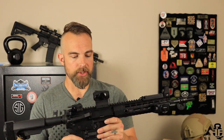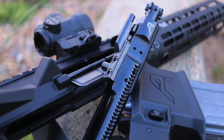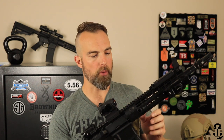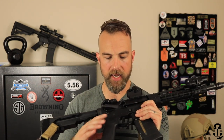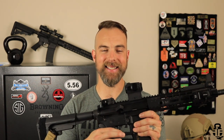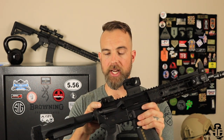Let's get into the internals. The bolt carrier group is an Aero Precision BCG. I like keeping the receiver, bolt carrier group, and barrel kind of the same — it really helps with quality and accuracy. The lower parts kit is an Aero Precision mil-spec parts kit. It has a Geissele SSAE trigger and a Geissele Super Charging Handle. Big fan of Geissele.